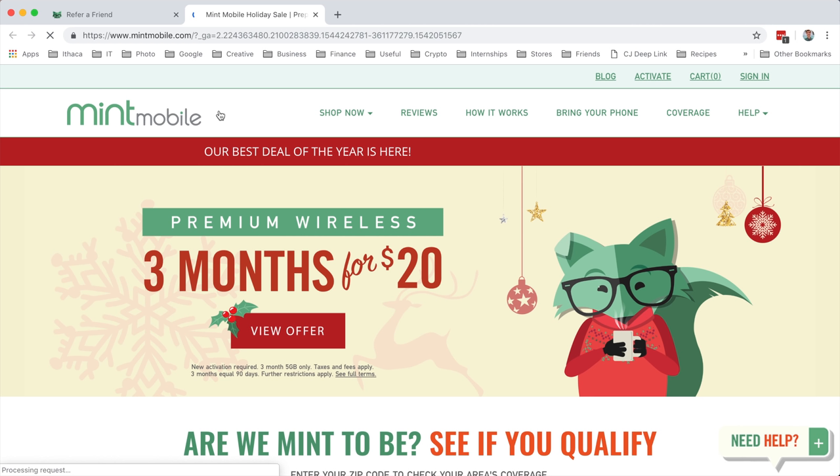That is how you sign up for Mint Mobile. Ladies and gentlemen, get three months for $20. This is their promotion and it is still going on. It looks like this timer actually resets at midnight every night - I don't know how long it is going to last, but it does still seem to be going on as of right now. Feel free to check out this promotion linked in the video description. It is an affiliate link, so if you choose to sign up using my link, I do receive a small kickback at no additional cost to you. It really helps support the channel and I greatly appreciate it. Like this video if you found it helpful - thank you so much for watching, everything is linked down below and I'll see you next time.